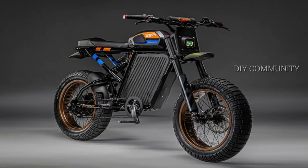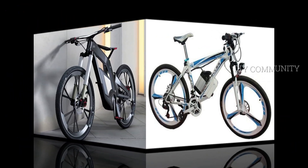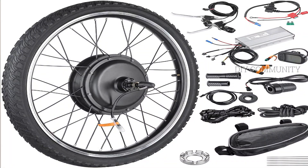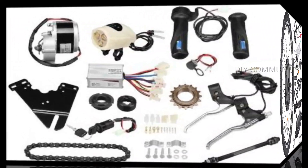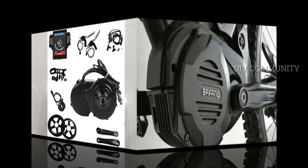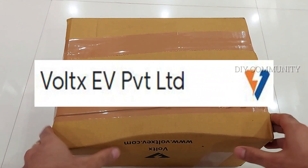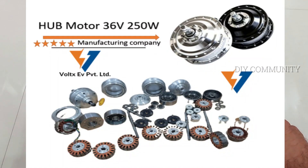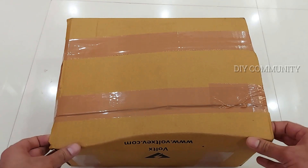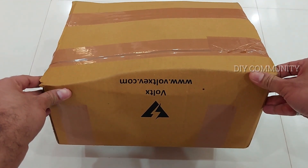Hey guys, welcome to another video. I regularly see people commenting on my YouTube videos asking for electric cycle and electric cycle kits. I was going through some of these kits, did some ground research, and landed with a company called Voltex. This is a special kit and I'll let you know one by one why I call it a special kit. I was planning to put this in my cycle, but before that I thought let me unbox this.